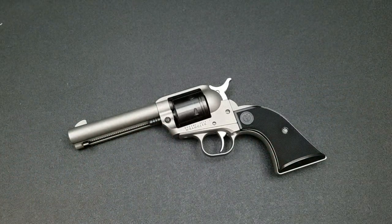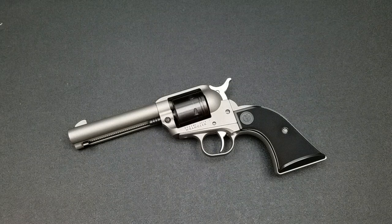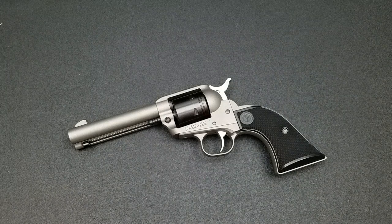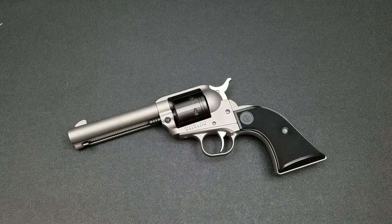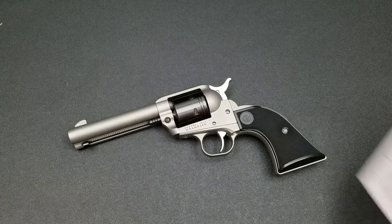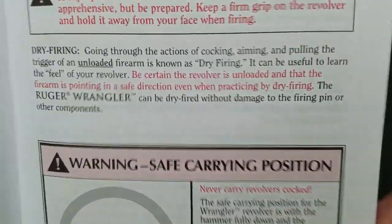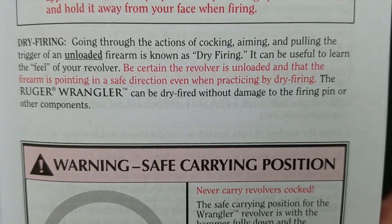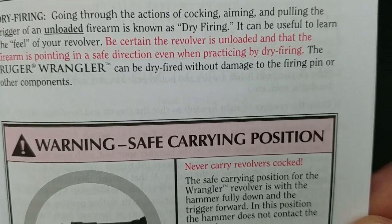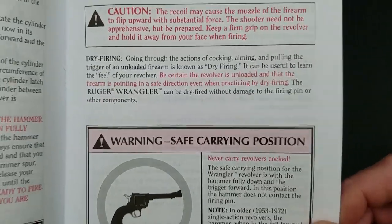The issue is with dry firing. Personally I don't like to dry fire any handgun. Most of my handguns are striker-fired and you're not supposed to dry fire them unless you're using snap caps or dummy rounds. But Ruger says in the manual for this firearm that it can be dry fired. Looking right here in the manual, it reads that the Ruger Wrangler can be dry fired without damage to the firing pin or other components — and I am calling bullshit on that.